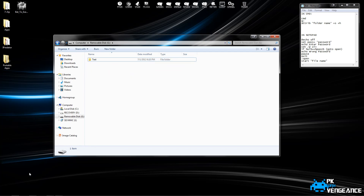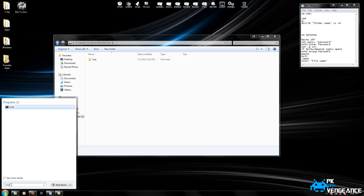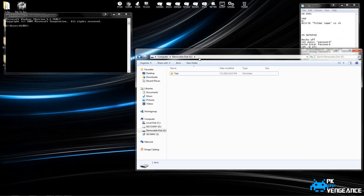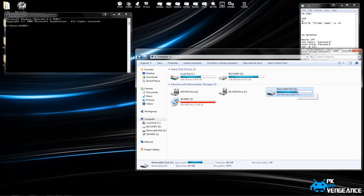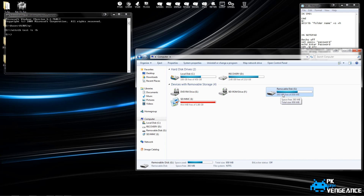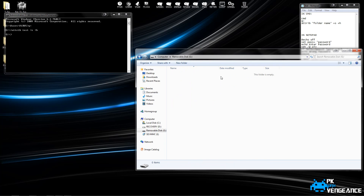The next step is to open up your command prompt. First you need to type in the name of your drive. In my case it's the G drive, so I'm going to type in G colon and press enter. Then I'm going to type in ATTRIB, space, your folder name. My folder name is Test, space, plus S, plus H, and press enter. Now you can see that it just went invisible on my removable disk. You can see it's still there because I still have all of this space taken up on it, but it's invisible in the actual disk.